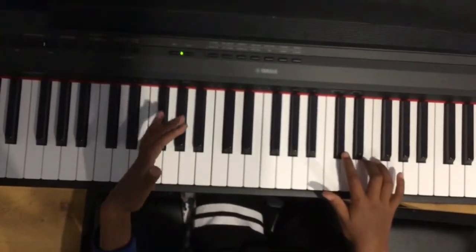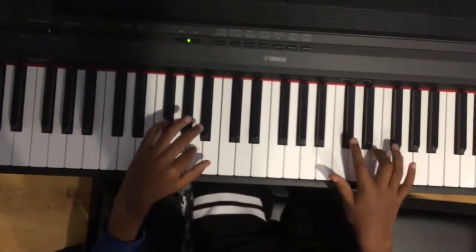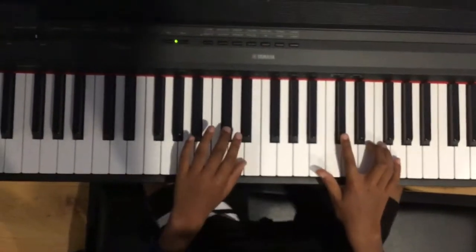Then you switch to this note. And then A. And then B. I'll play that again.